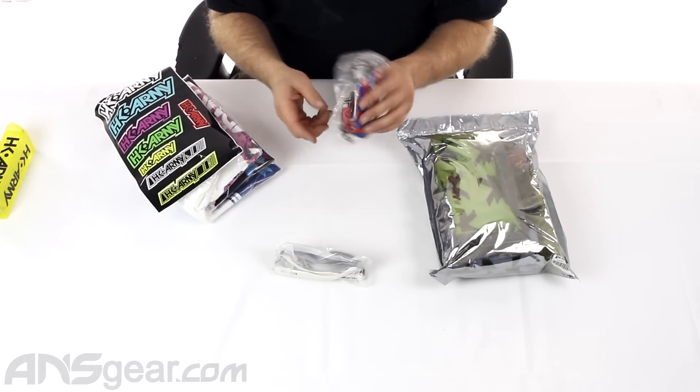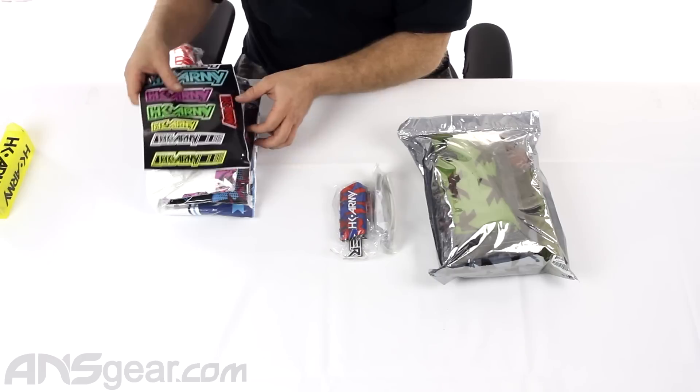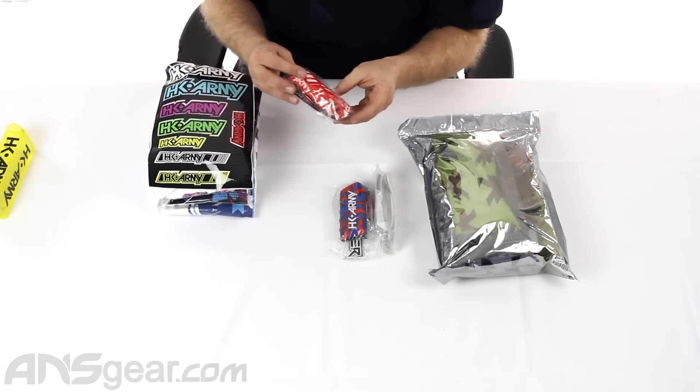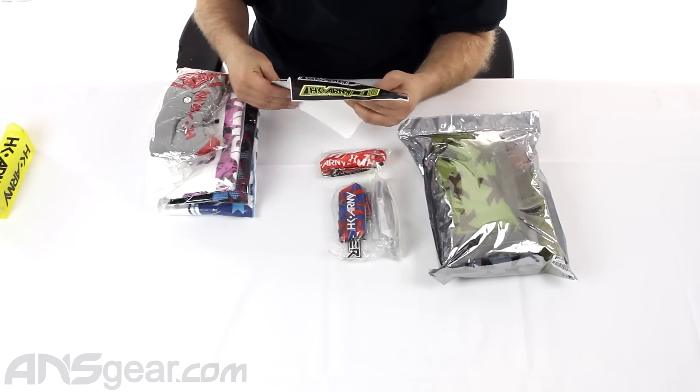Barrel sleeves — looks like the Patriot one, or Russian Legion, whichever side you go with. Almost dropped that. Lanyard, HK lanyard. Sticker sheet, HK stickers on there.